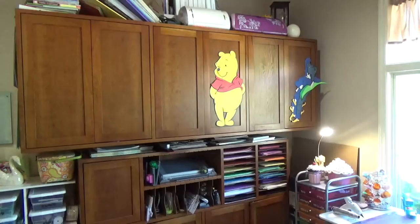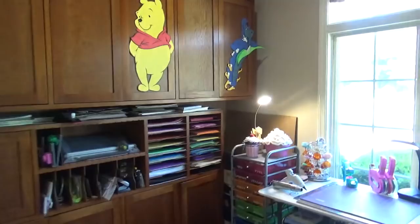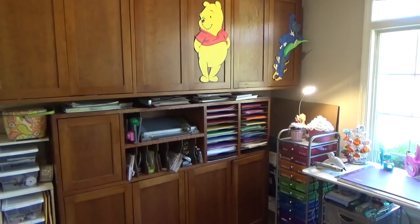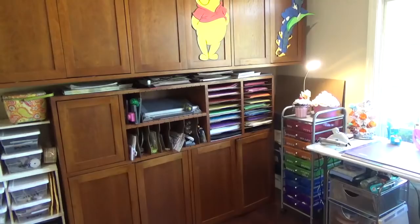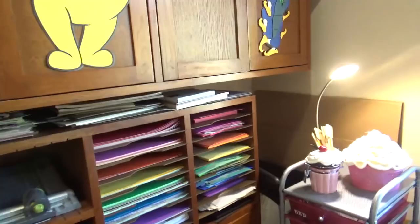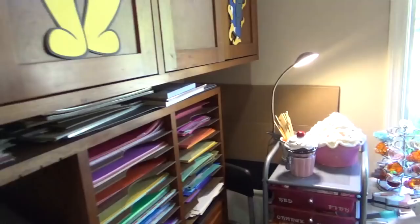Stepping back you can see those top cabinets and the bottom unit as well. The bottom unit of cabinets holds punch boards, paper trimmers, big crop dial hole punchers, long-reach staplers, Cinch binders, circle cutters, and all kinds of stuff. That's also where all my 12x12 colored paper and 8.5x11 paper is stored. My specialty paper is stored in the cabinet above and I'll show that at a later time.